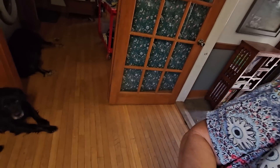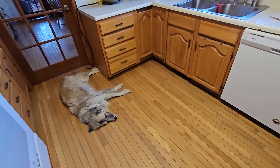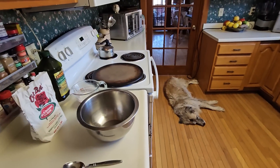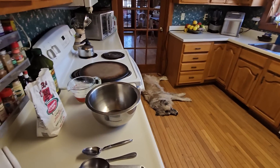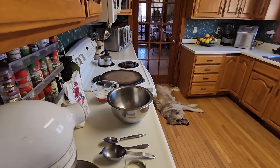Good morning y'all! I hope things are going really well at your place. I've got doggies everywhere and I'm getting ready to bake biscuits — and that might gross a lot of you out, but in my house there's no dog-free zones. There just isn't.